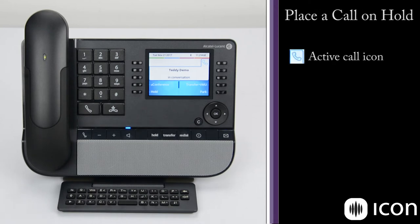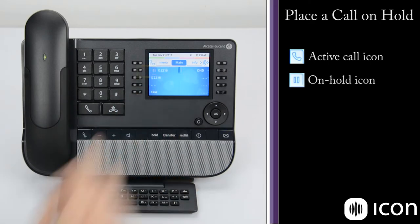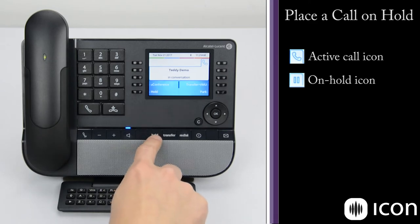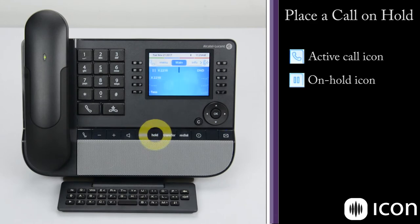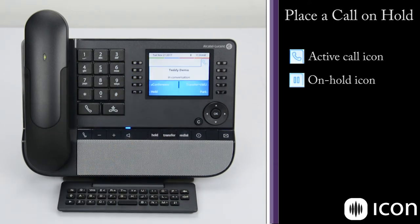If I'd like to place this call on hold, I can select the hold key. We get a display change showing notification that this call is now on hold. If I'd like to pull that call off hold, press the hold key and we're back on an active conversation. I can also use the fixed hold key down here to place a call on hold — you can see the display change. To bring it back, press the key next to that call and we're back in an active conversation.